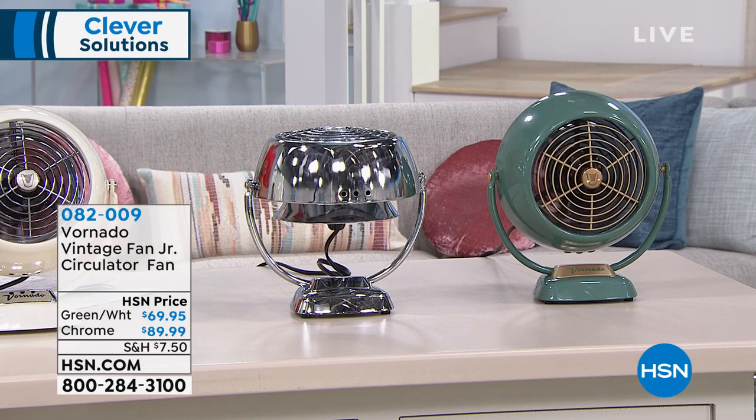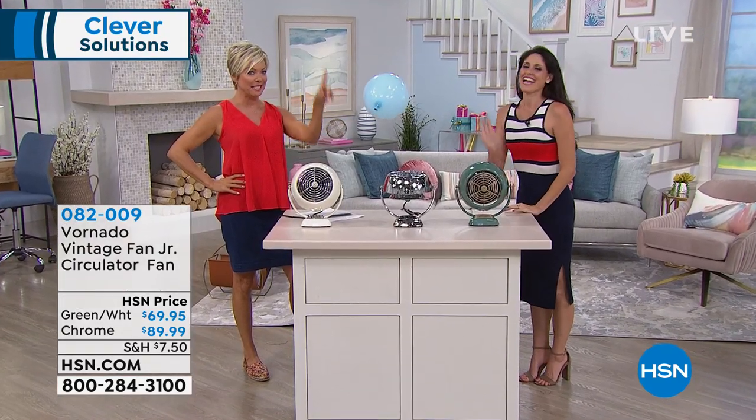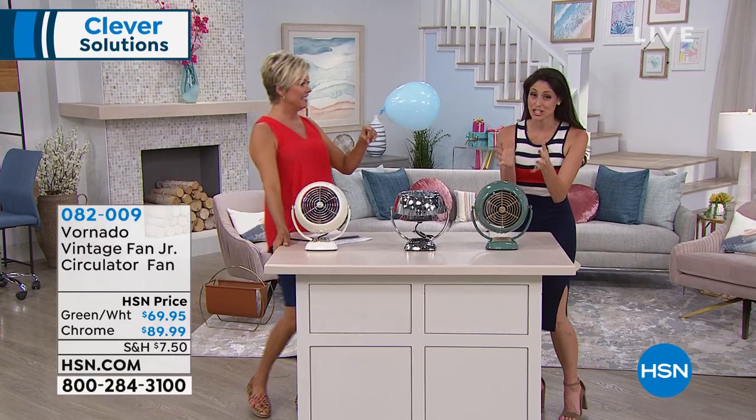Megan Clemente is joining us. She put together this demo, which I thought was pretty effective to see this balloon staying in place. I just think it's the cutest little air circulator I've ever seen, and I love this demo because you can see the balloon going around and around.